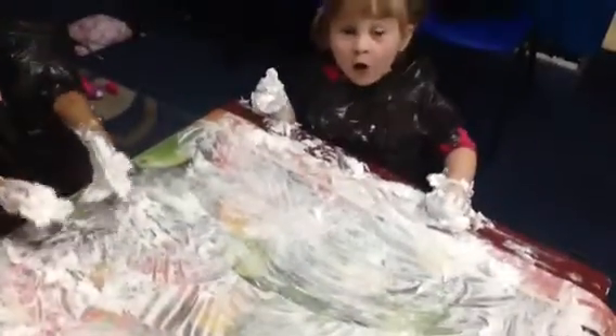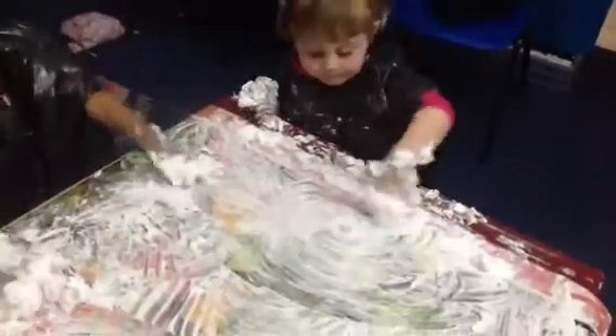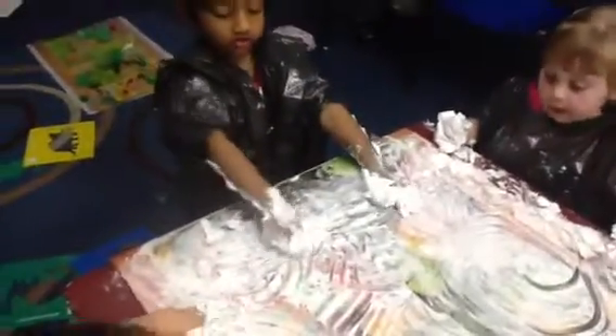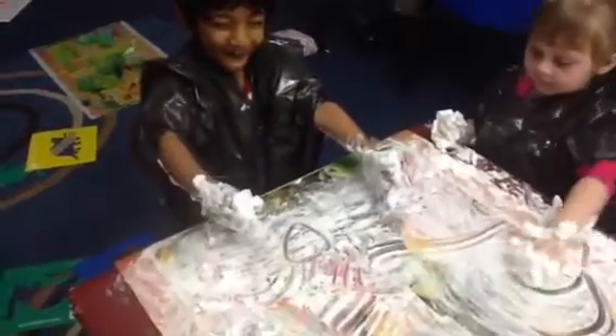What other shapes can you do, Keira? Oval. Show me an oval. That's an oval. Hussey, what shapes can you do? An oval. An oval.